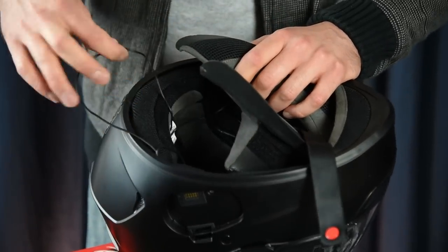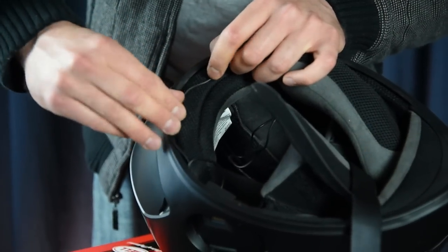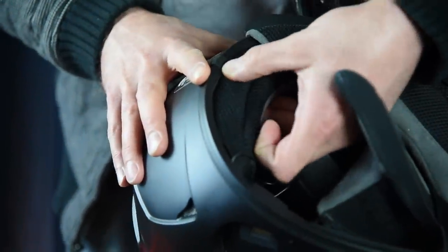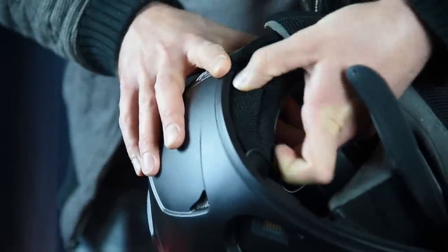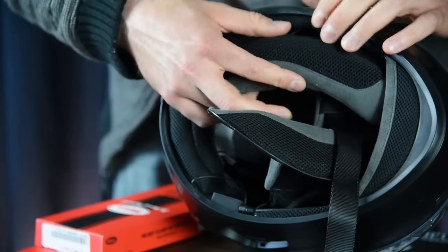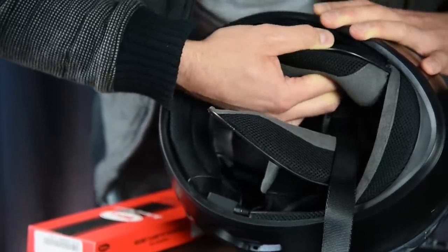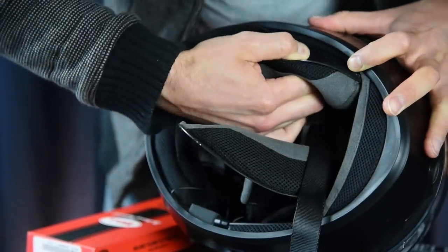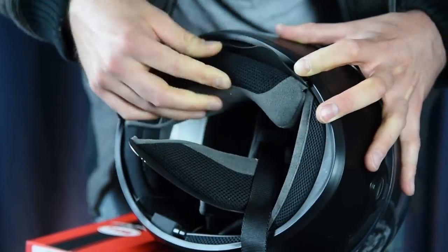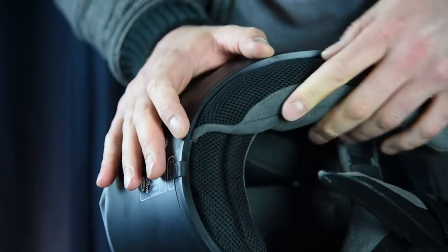Next, you're going to want to hide the cord. What I did when I first installed it was just stuff it down underneath between the shell of the helmet and some of the padding. This part doesn't come out as far as I know, so we're going to have to get the excess cord back in between there somewhere. Then snap the front of the cheek pad back into place and slide this underneath the shell of the helmet.